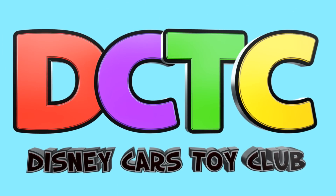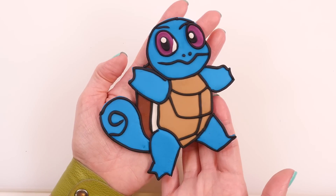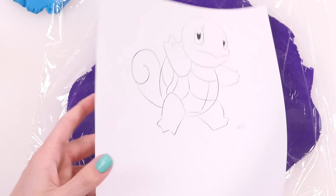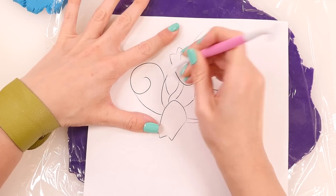Hey guys, welcome back to the channel! It's Kaylee, and today I'm going to show you how to make Squirtle out of play-doh. The first step is to roll out any color play-doh and cover it with saran wrap, then lay your coloring page right on top and trace it out with this tool.